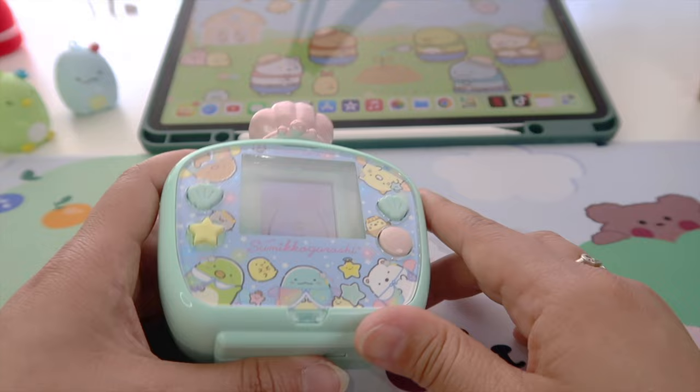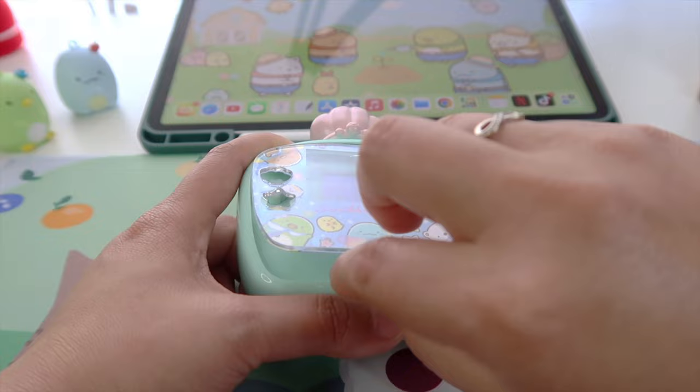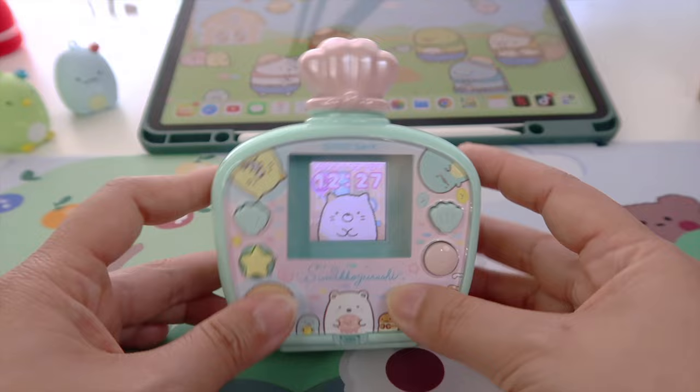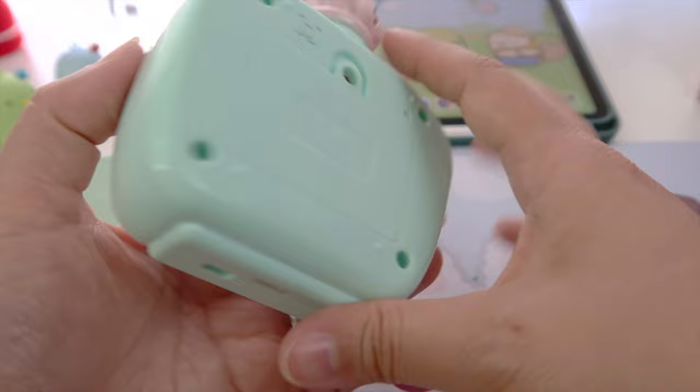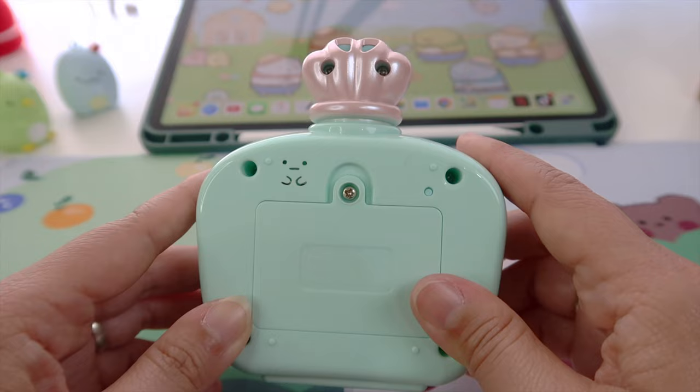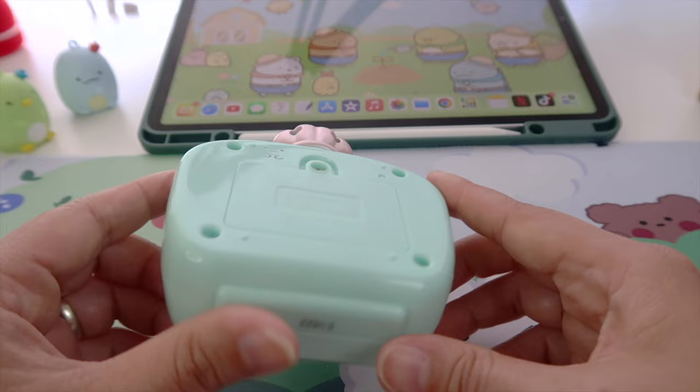Now let's have a closer look at the design of this model. You can remove this faceplate and flip it over to change to a different color. You have the pink one like this. The other color is blue — I like this one better. If you turn to the back, there's a tapioca face on the speaker. On the top, you can attach a lanyard here. I really like this teal green color and the design that mimics a perfume bottle. It's very unique but kind of too big for my liking.